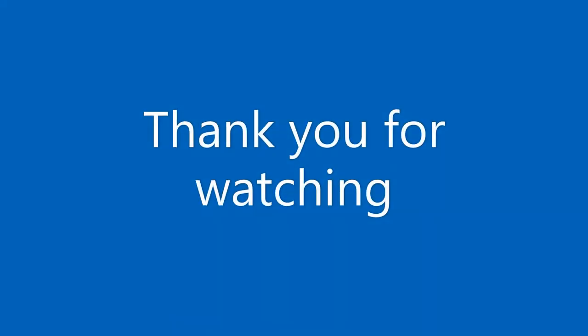I hope that this video has been informative and that you can adapt or adopt some of my ideas for your own field station application. Thank you for watching.